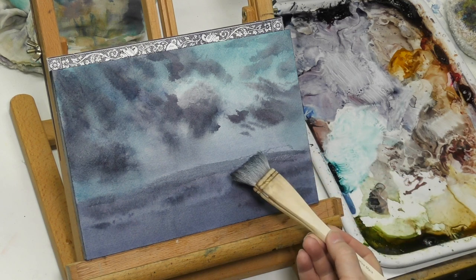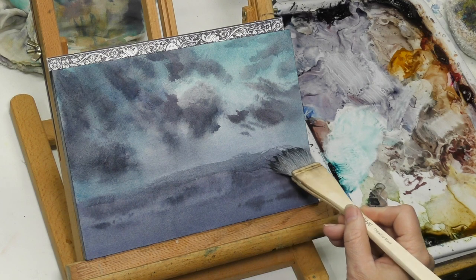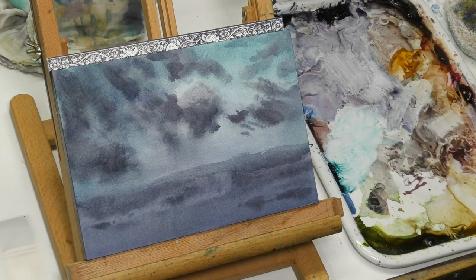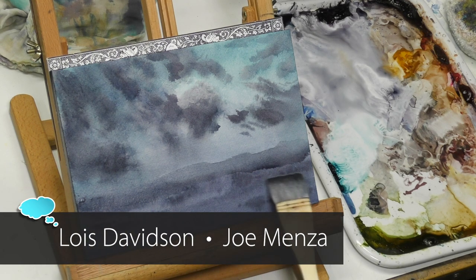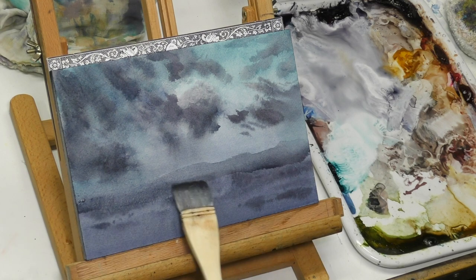Now I'm just gently stroking in a distant hill and starting to build the foreground, putting it in faintly to build on top of later. I also wanted to give a shout-out to two more YouTube painters who use hockey brushes very exclusively and do wonderful work with them — that's Lois Davidson and Joe Mensa. Several viewers alerted me to them, and I'll put links below.